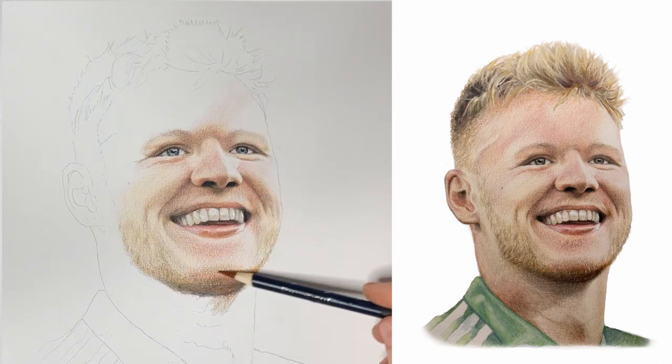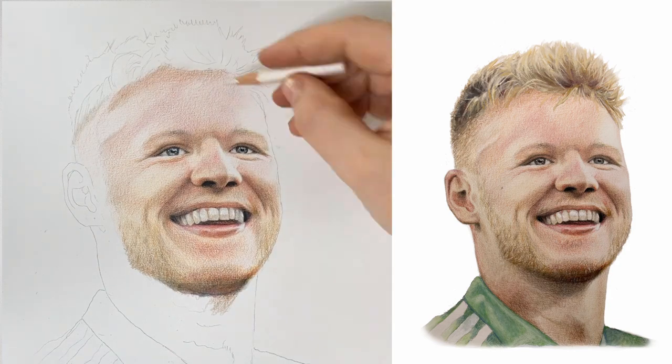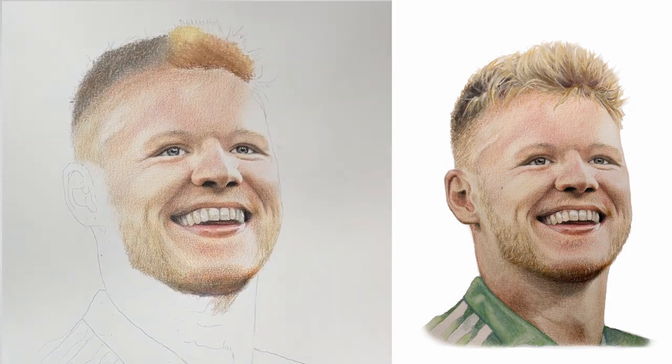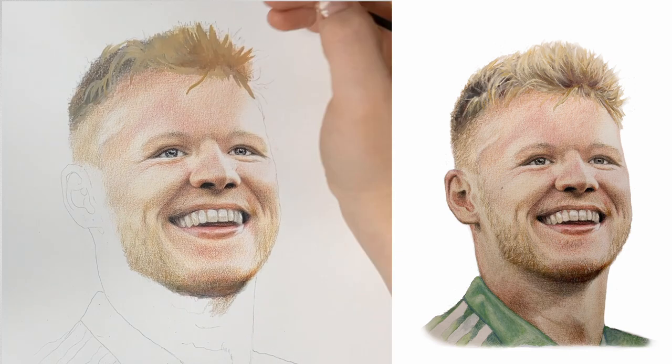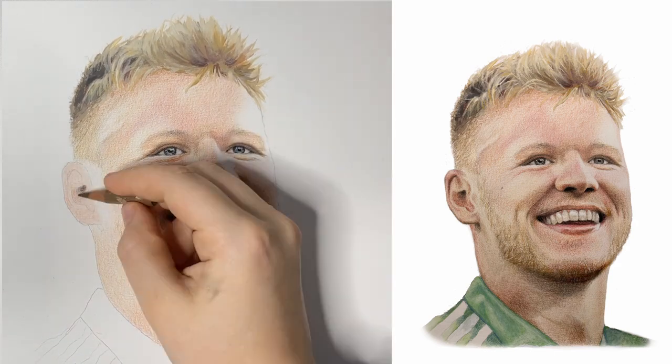You do that by focusing on the emotions through his eyes and getting things like the dimples just right. Next you'll see me moving on to do Aaron's hair, which was actually really quite difficult because the photo I chose to base this off had his hair quite fluffy and lacking kind of any structure at all.